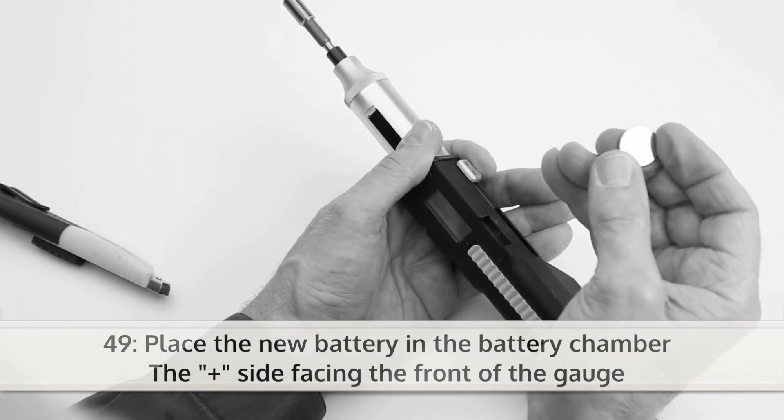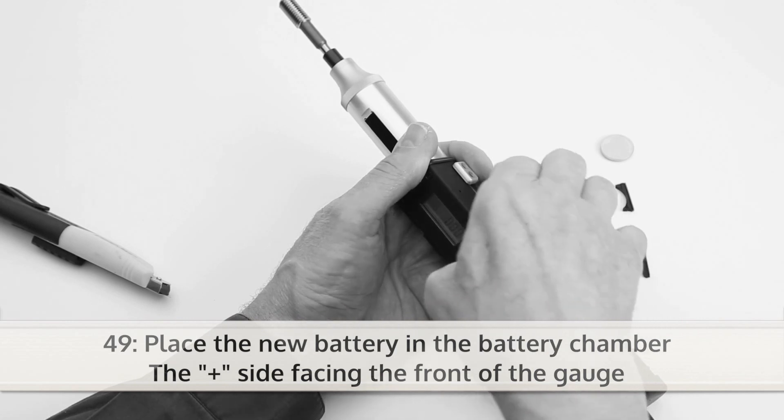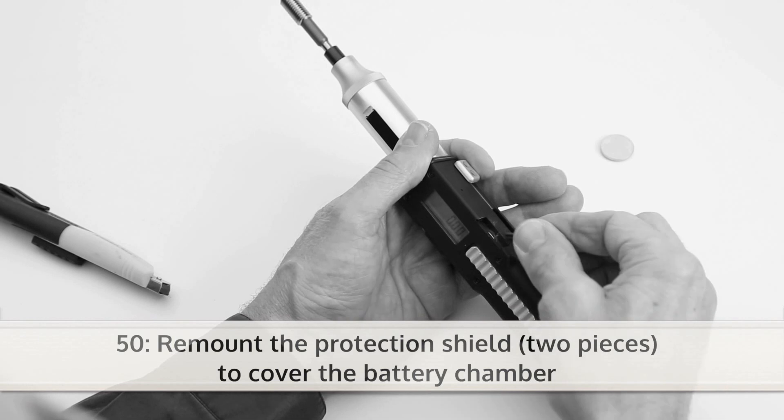Place the new battery in the battery chamber, the plus side facing the front of the gauge. Then remount the protection shield to cover the battery chamber.